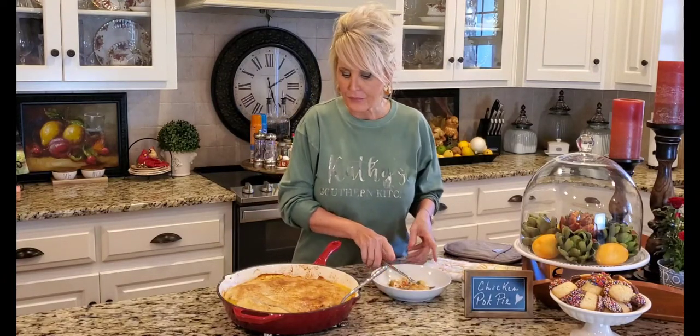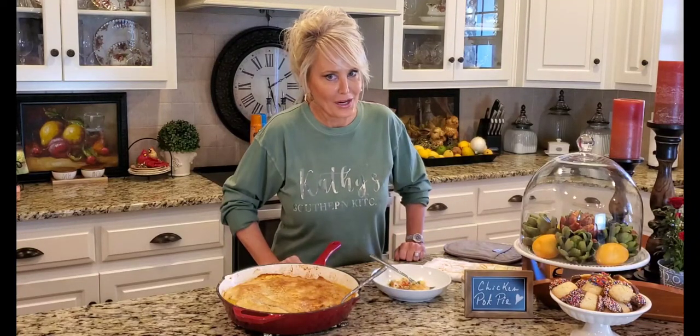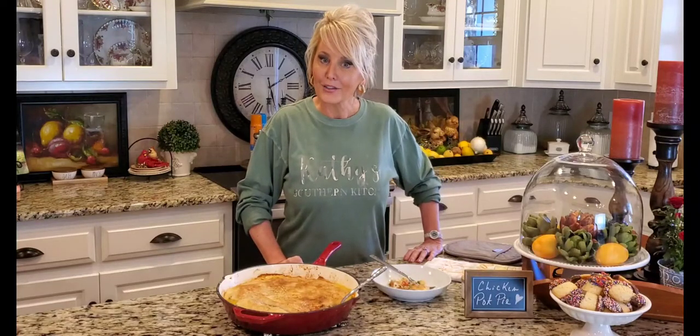Brad is going to be one happy guy when he sees this. Thank you all so much for joining me — have a blessed day. You are a blessing to me. I'll see you next time!